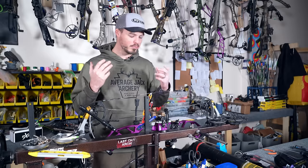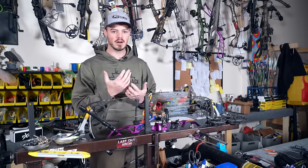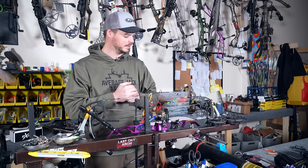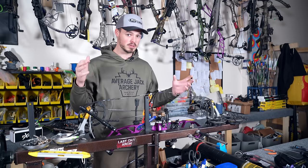First things first, the press itself. I use an Ultimate EZ here in our shop — Average Egg Archery Pro Shop and Range here in Fultzburg, PA. I need to do everything from compounds, crossbows, shortbows, longbows, etc.